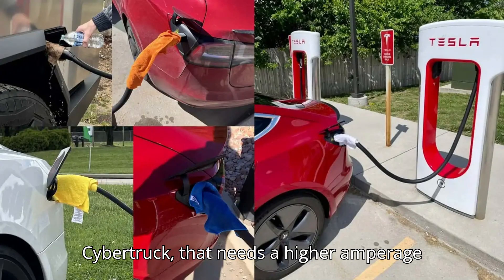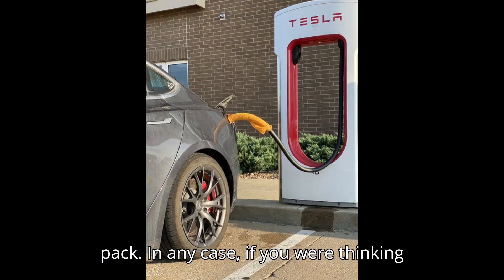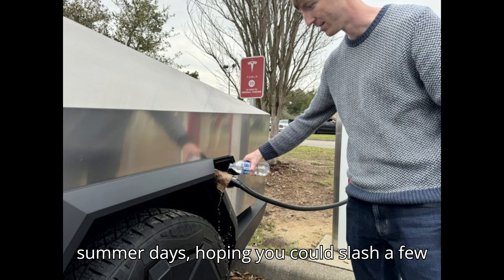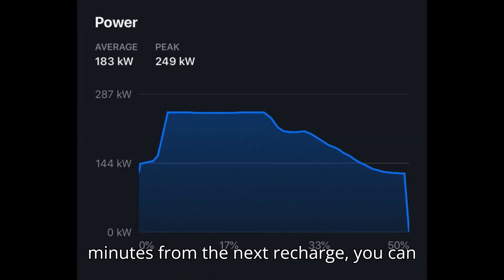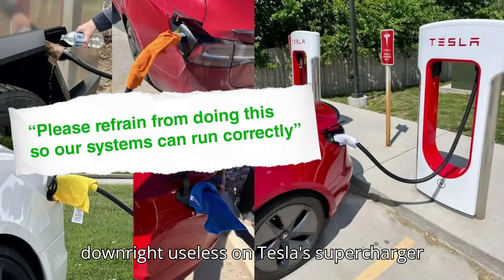Unless you're trying to recharge a Cybertruck, which needs higher amperage compared to the rest of EVs in Tesla's portfolio due to its 800-volt battery pack. In any case, if you were thinking of carrying around a towel and a water bottle in your EV during hot, sunny summer days hoping to slash a few minutes from the next recharge, you can probably forget about it. It wasn't recommended to begin with, and now it's downright useless on Tesla's supercharger cable handles.